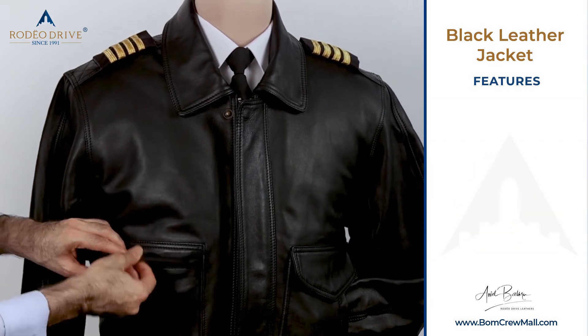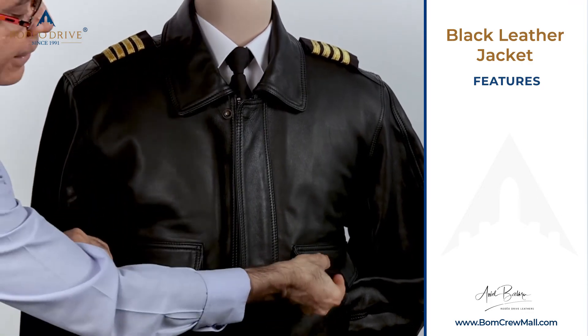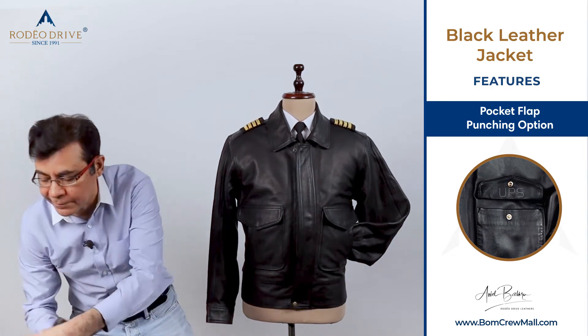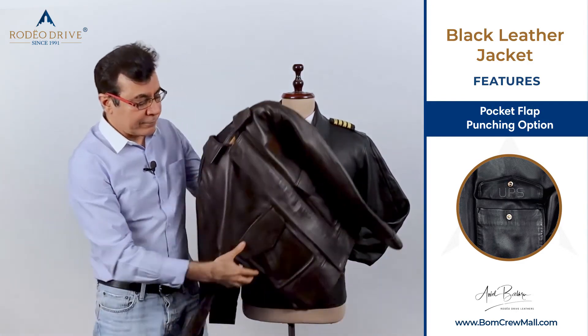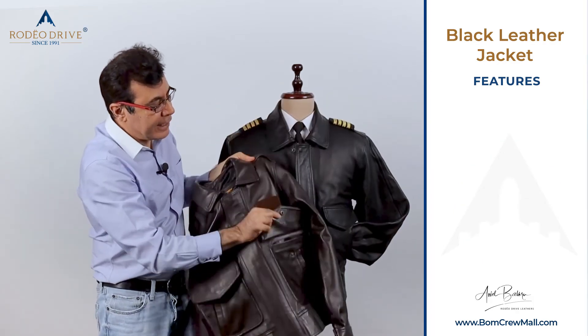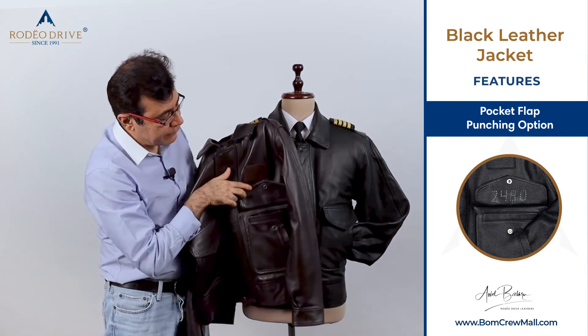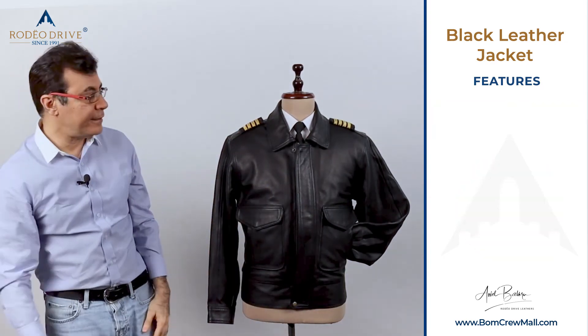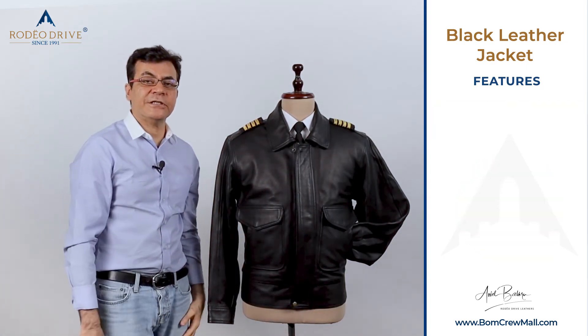Underneath the pocket flaps, you have an option to punch in an employee number or a company name right here. For example, we have one option right here on this pocket flap where we have a company name and an employee number. So these are our customization options if needed, and of course we also do standard jackets.